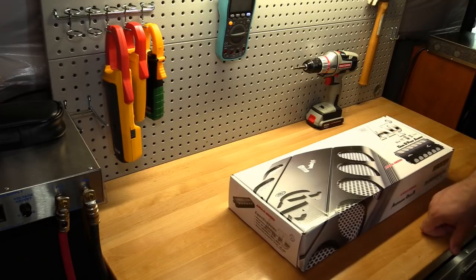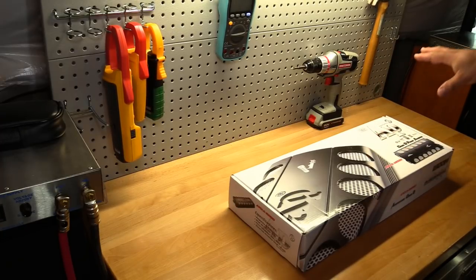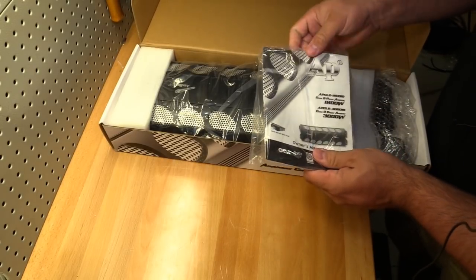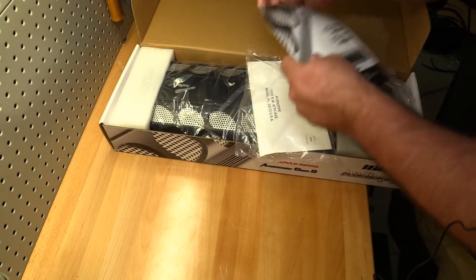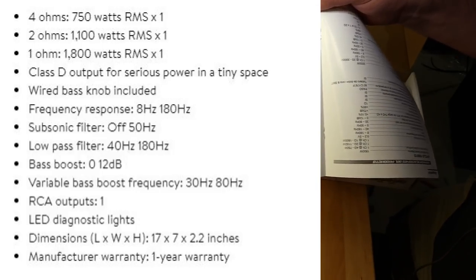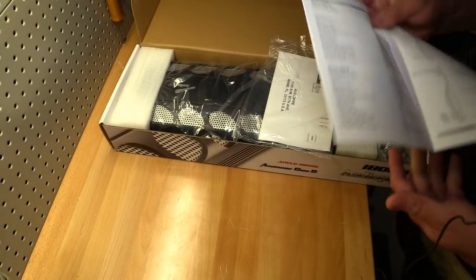We're going to unbox this amplifier, amp dyno it, and find out exactly what this amp gives us. Opening it up, the first thing we have is the AudioPipe owner's manual. There are no ratings on the box, but from the manual: the amp is rated at 750 watts at four ohms, 1150 watts at two ohms, and 1800 watts at one ohm.